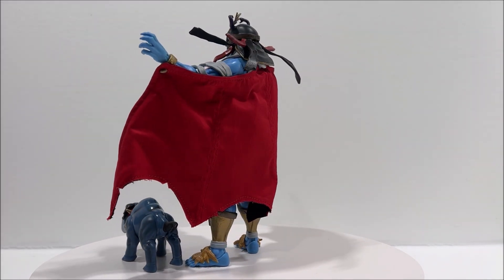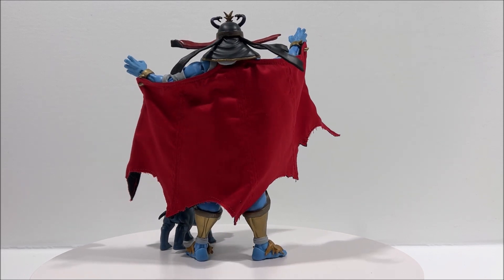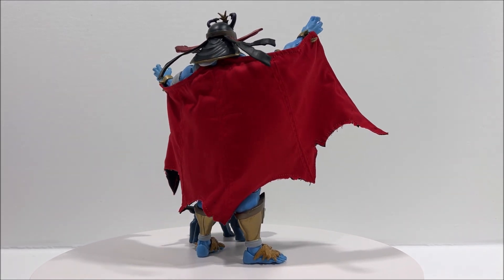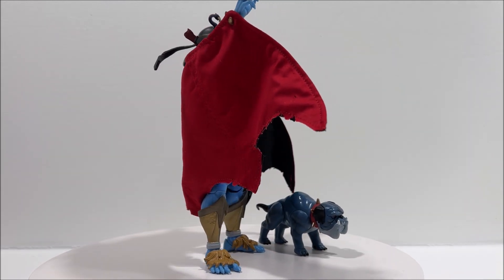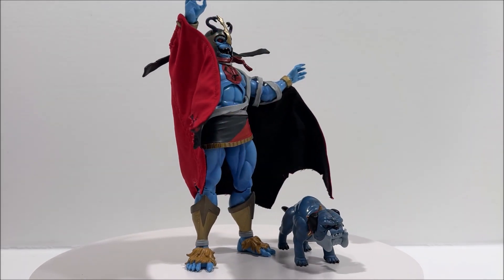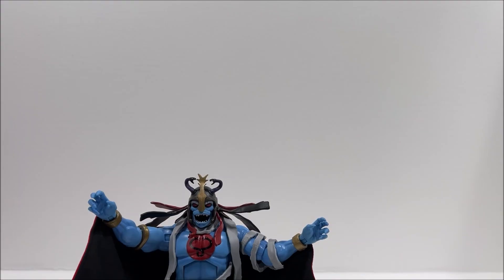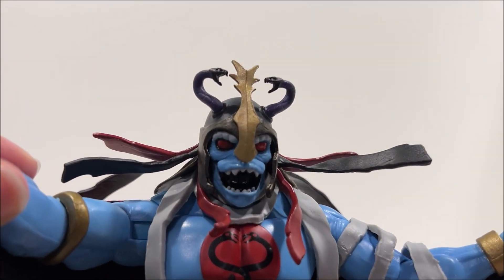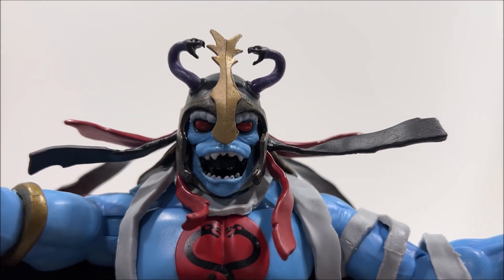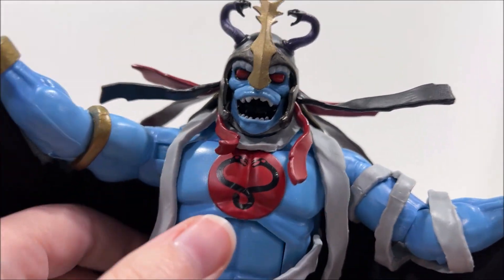While this Ultimate Mumra the Everliving figure is a good upgrade from his vintage LJN counterpart, he is not cartoon accurate. The additional height and articulation is a good step in the right direction, but it would have been better if he was more of a grayish teal color than the bright blue skin tone. He is the tallest of the Thundercat Ultimate figures, standing at eight and a half inches, and does have removable bandages, which is a nice update from the original sculpted bandages on the LJN toy.